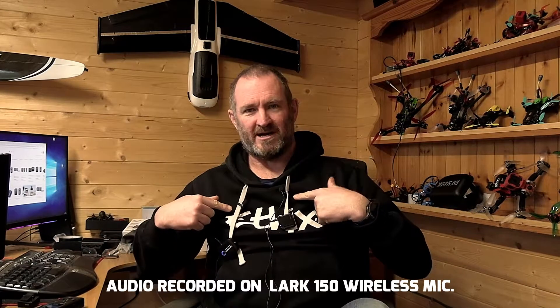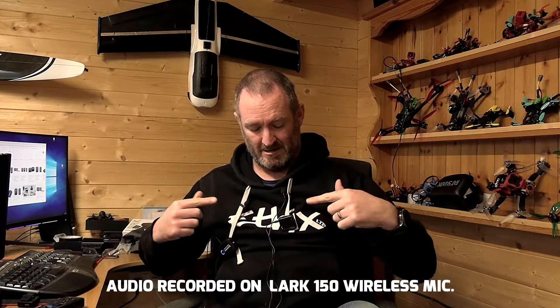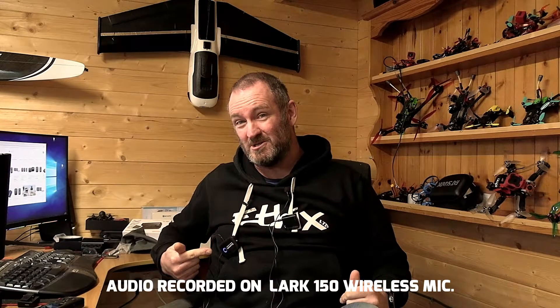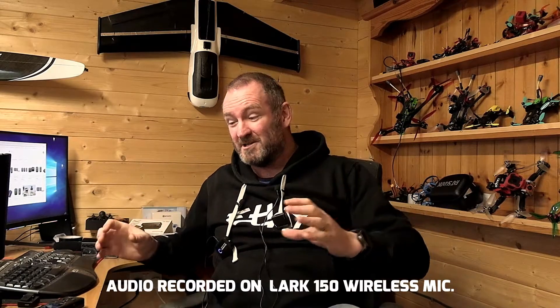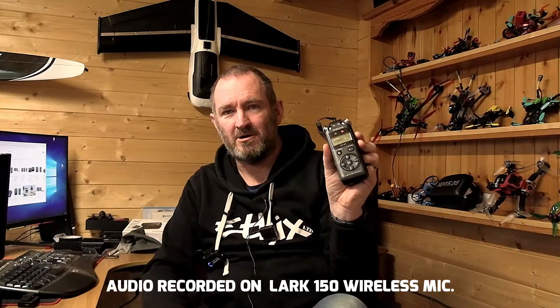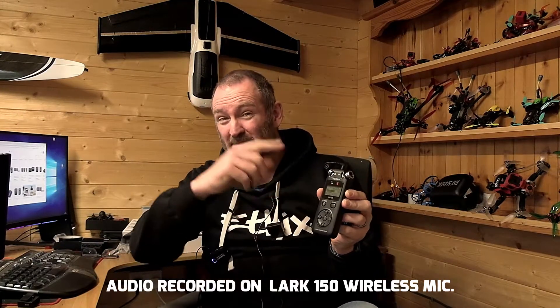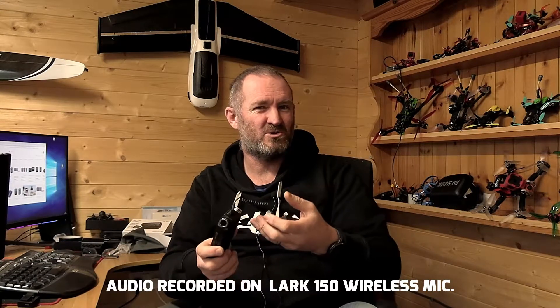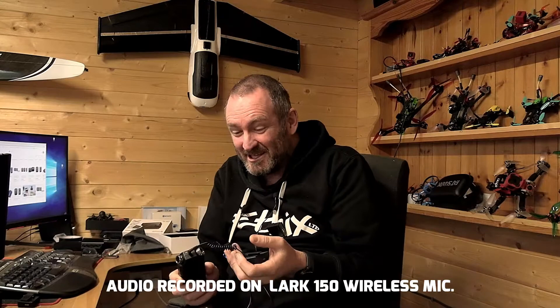The test process here is quite simple. I've got two identical lapel microphones sitting on my chest. One of them goes into the Lark 150 system, and one of them goes into the Blink 500 by Ceremonic. I'm recording both devices on my test cam over here — normally I would plug it into the camera direct, but the test cam gave me a way to just do this without getting off the chair.